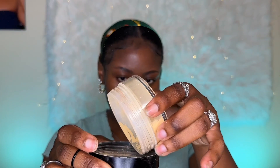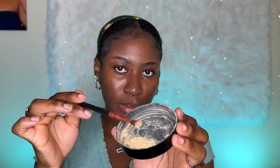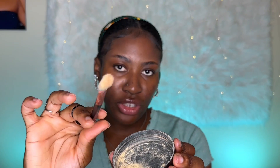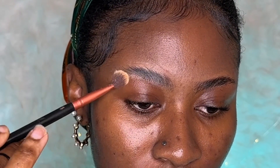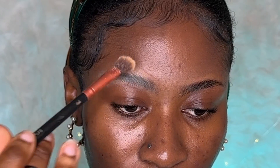You have to use a powder to mattify the brow. I'm going to be using the Black Radiance True Complexion Loose Setting Powder in the shade Banana. Dip into it a little bit, dust off the excess — you need just a little bit to mattify your brow — and go ahead and place it onto your brows.